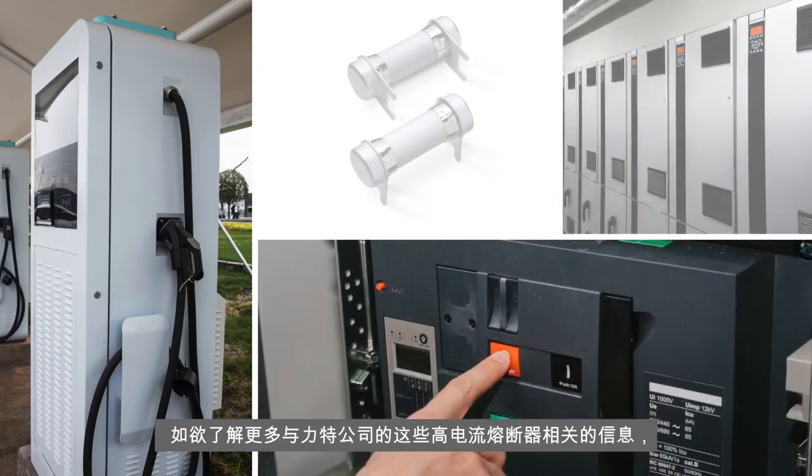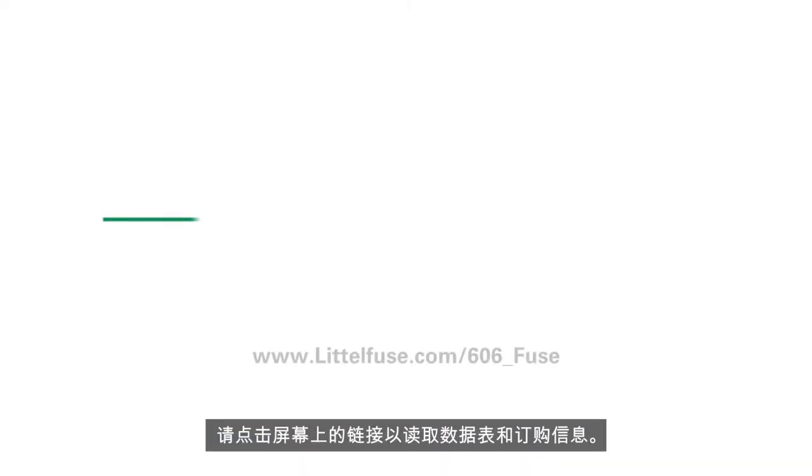For data sheets, samples, and more information on these high current fuses, visit littlefuse.com.